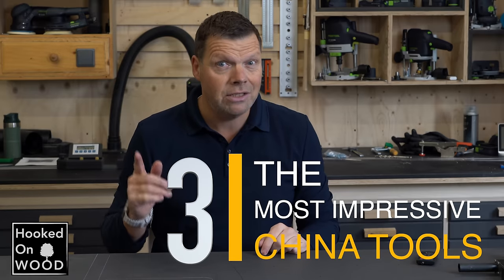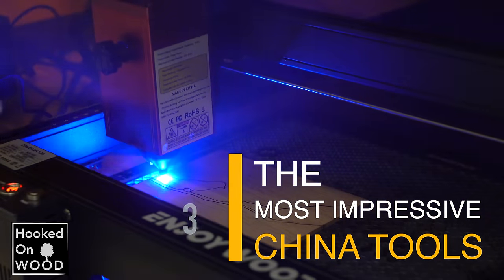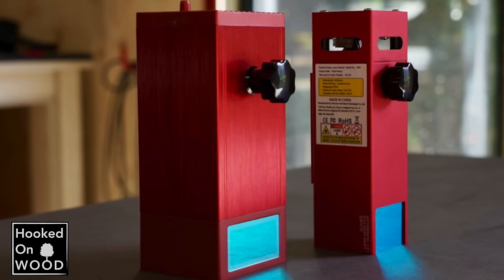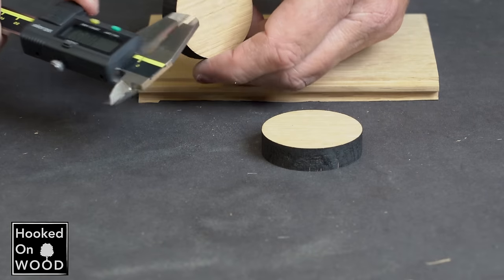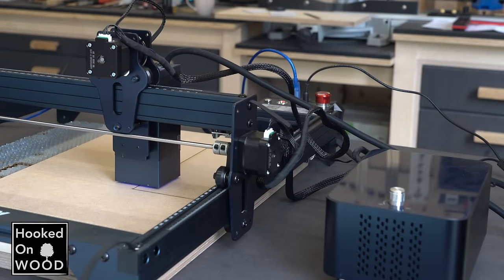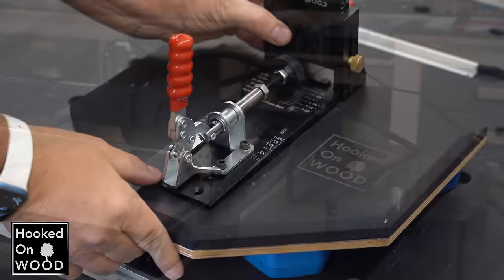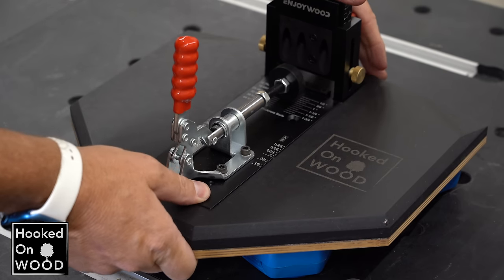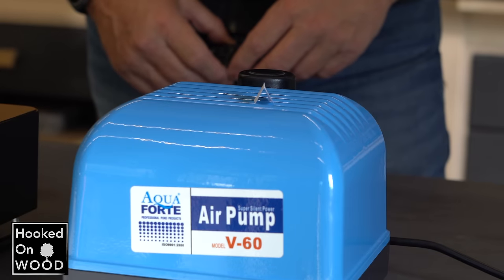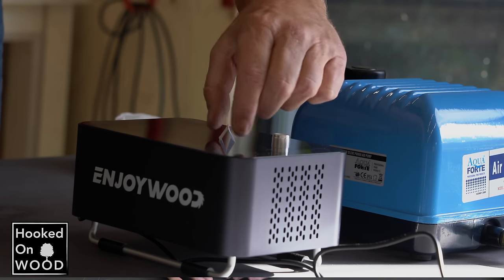I also want to name the last generation lasers I tested from Atrostec and EnjoyWood. The developments in diode lasers have been so huge — we went from a 5W laser to a 20W laser in less than two years. With this development, the possibilities of what you can do with a laser have significantly improved. These 10W and 20W lasers are actually capable of cutting wood, and when you can make such precise templates, it can enhance what you can do as a woodworker. The packages of these 20W lasers include air support, and they redesigned the air pumps from the bottom up.